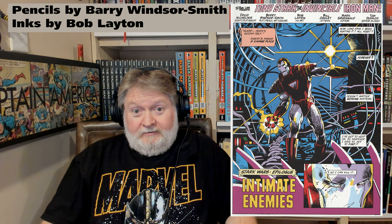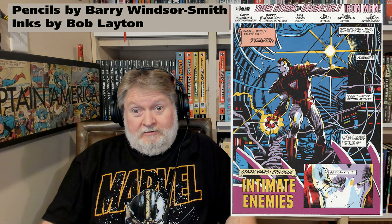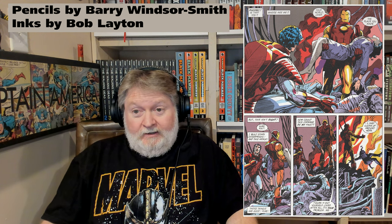Barry Smith inked by Layton doesn't look all that different from Barry Smith inking himself — like on the Weapon X stuff. It's a little cleaner, not quite as scratchy, but remarkably similar. I guess Barry Smith's pencils are pretty heavy to begin with, so not a lot of inking is required. If I didn't know from the credits it was Bob Layton inking, I'm not sure I could have guessed it — and usually I can pick out an inker I'm familiar with just by look. Bob Layton inked everything in here and did the pencils on two issues as well.